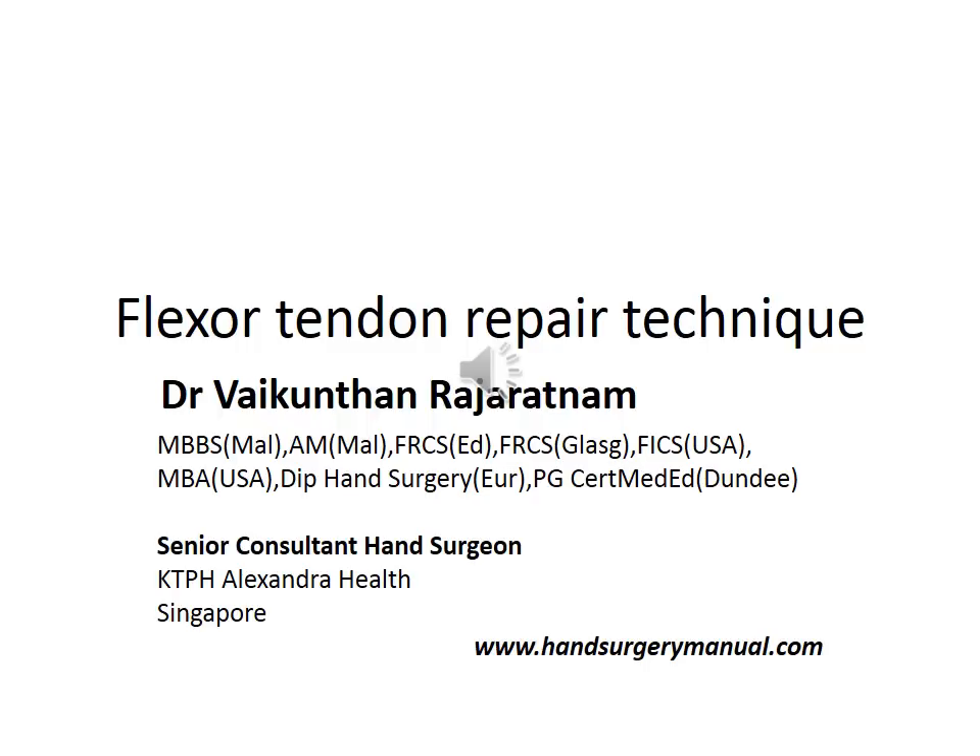Hello, my name is Dr. Vaikunthan Rajaratnam and today we're going to talk about the repair of flexor tendon using the modified Kessler suture.